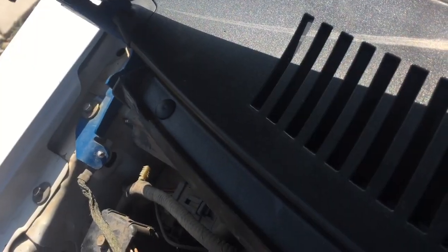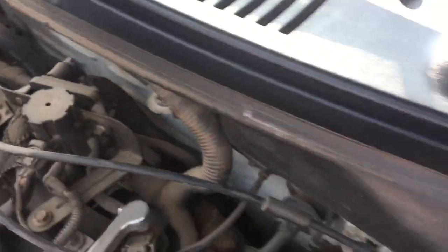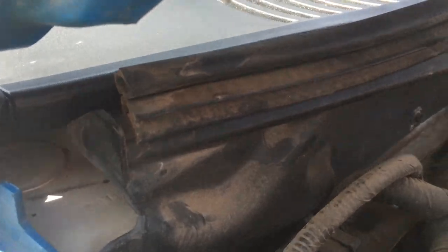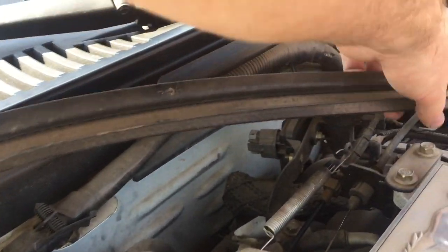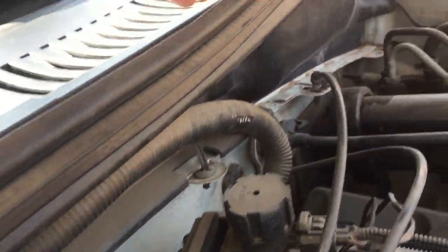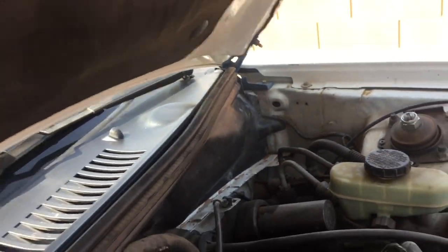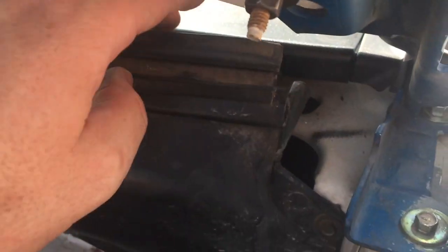Next, just put in your push pins — new ones come with the kit. The one on the far end wasn't working for some reason, so I just used the factory one. Then put the little insulation piece in and press it down into place. Once you get that all the way down, you're ready to put the hood down.